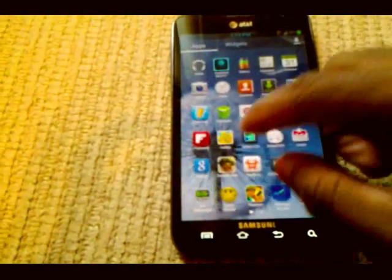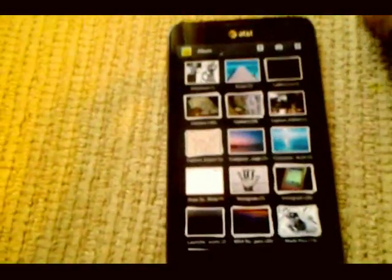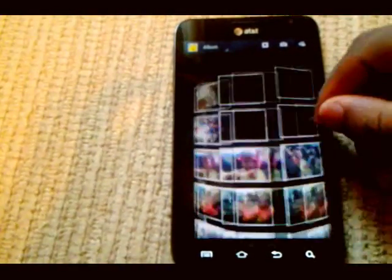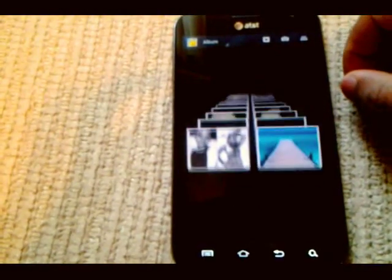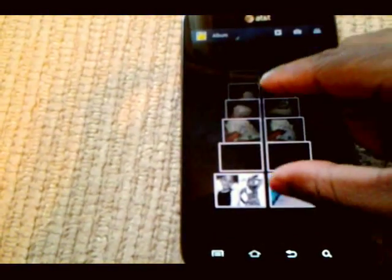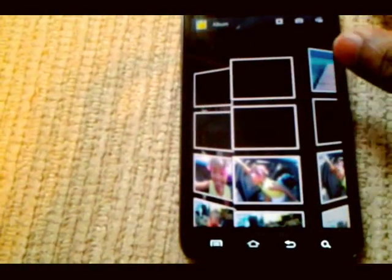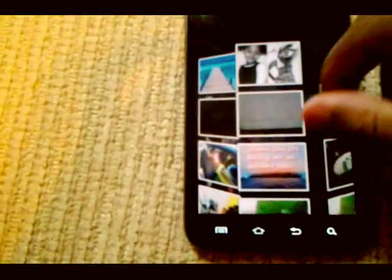You also get the Galaxy Note 2 gallery with different views. You can get the cylinder effect if you want. It runs real smooth. You can zoom in for one row, zoom out for two rows, zoom out for three rows — change the view, make it smaller or bigger, however you want it. Runs real smooth.